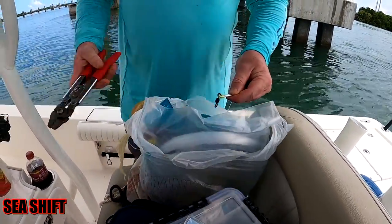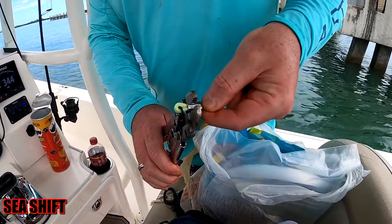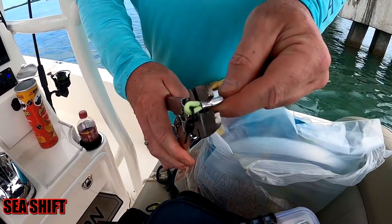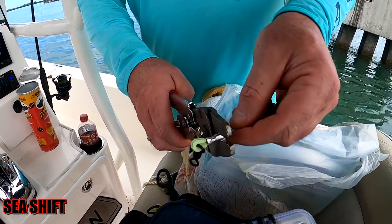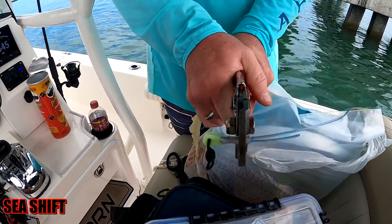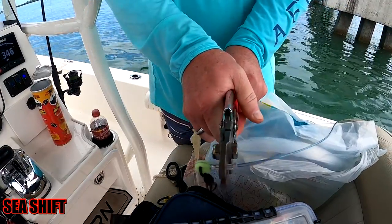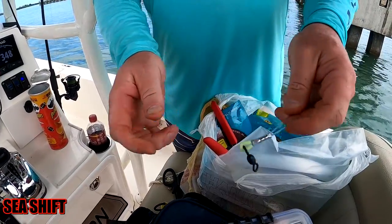Once again we're looking for the right hole on the crimpers — there they are — and just the same as before, leave a little bit of an edge. Then we'll trim up the tag end of the mono off of there.